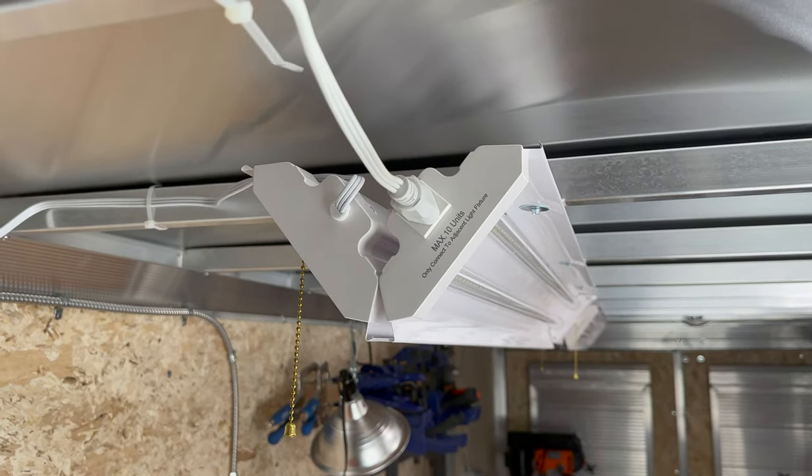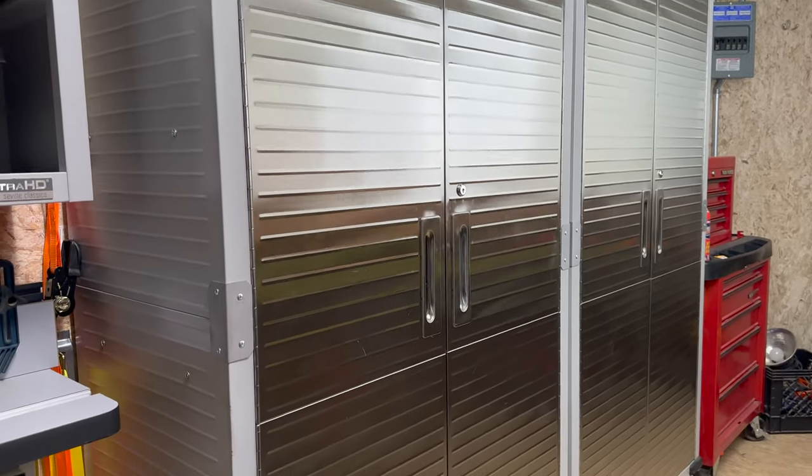I mounted them on angles to allow the light to reflect off the ceiling, and this method also allows me to direct where I want the light to shine by using their individual pull chains — from a little light to a lot. An additional benefit to mounting them this way is the amount of light that shines into the cabinets.